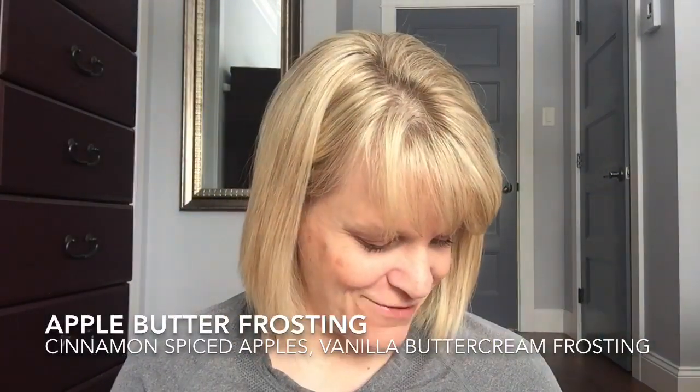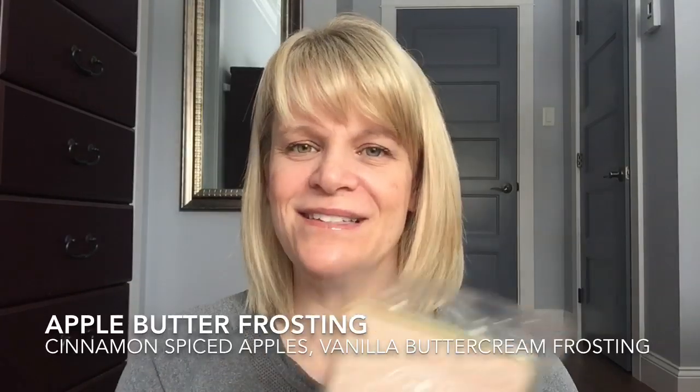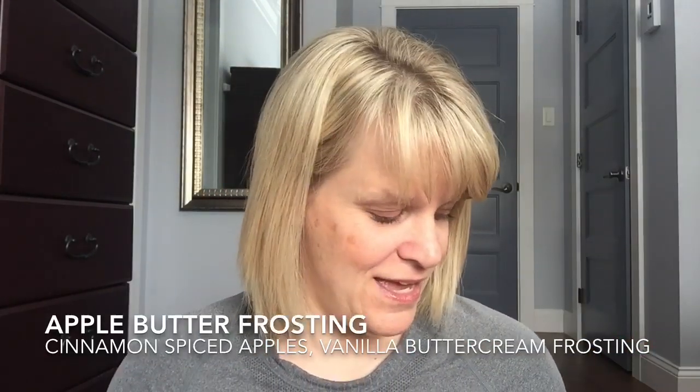Let's move on to discussing the wax scents. I finished a brick — Apple Butter Frosting is one of my favorite scents. This is cinnamon, spiced apples, and vanilla buttercream frosting. It's very comforting, it relaxes me — soft and gentle, but a strong performer and long-lasting. It's got a gentle cinnamon, great for people who don't like heavy cinnamon. Definitely in my top ten, maybe even my top five Scentsy scents.